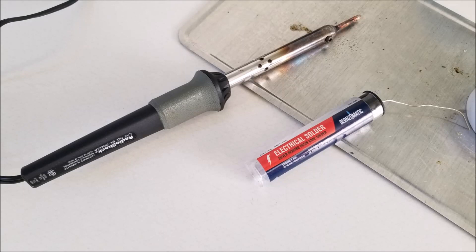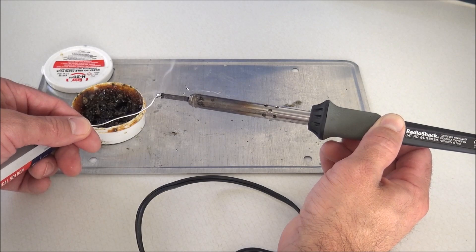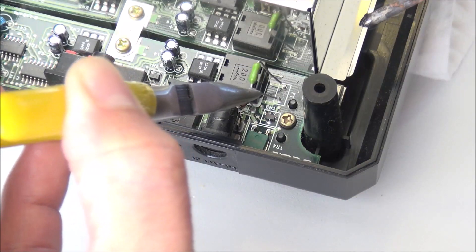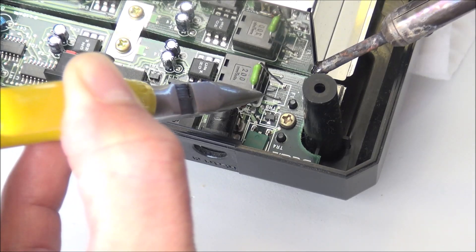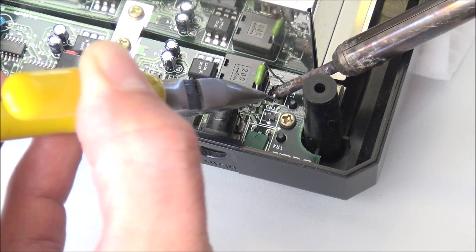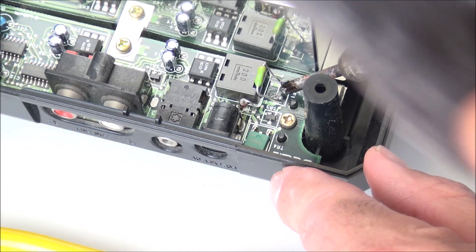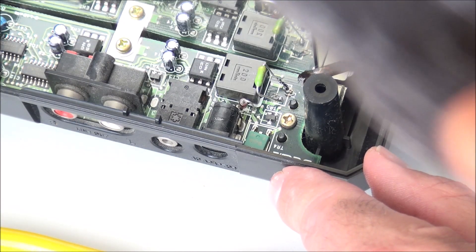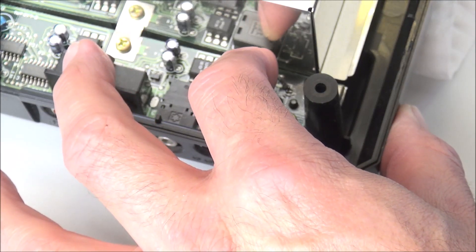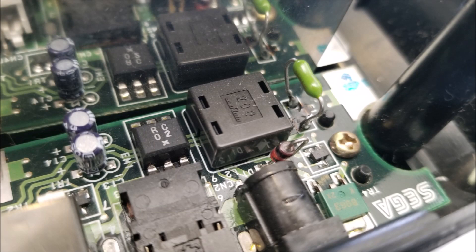Heat up the soldering iron. I have electrical solder and soldering flux, and I'm making a small ball of solder at the tip of the iron. Using needle-nose pliers to hold the Pico fuse in place, solder each side of the fuse at the base. You don't need a lot of solder — just enough to make good contact with the PCB board. Now it's all soldered in place. The fuse is a little crooked so I'll manually pull it back and straighten it out for good clearance all around.